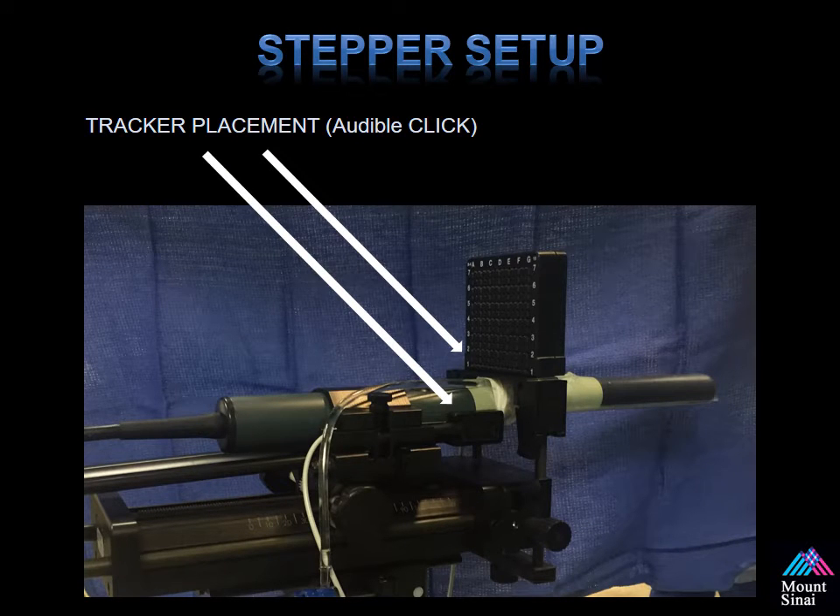Setting up the stepper is simple. Please connect your trackers to the shown locations — this will allow for tracking of your ultrasound probe. You must have that audible click to make sure the trackers are in place. Also, when placing your grid, please make sure that's done in a secure fashion, because then you'll have perfect alignment when you do your procedure.